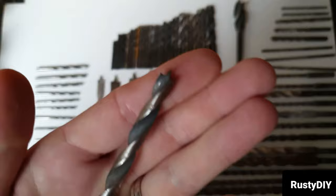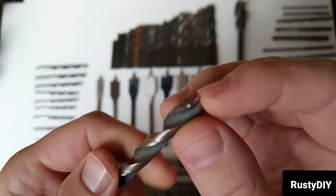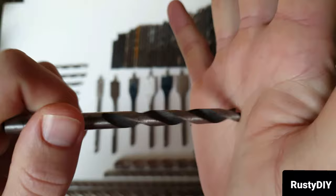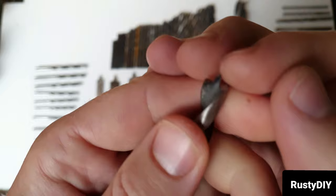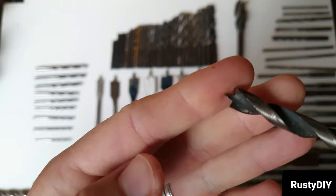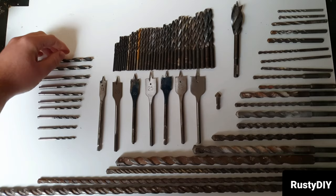Next we'll move to the most common wood bit — this is a brad point drill bit, or you might just know it as a common wood bit. These work in wood and give you a really clean, precise hole. They don't walk much because once you get the point in, they don't really move around on the timber. The angled ends cut the outside of the hole before the inside, which is why you get a clean hole with less splintering. If the hole is going to be on show, you definitely want to use this type of drill bit.